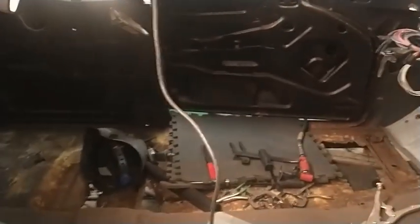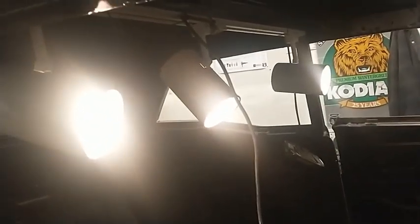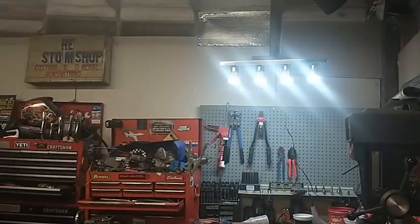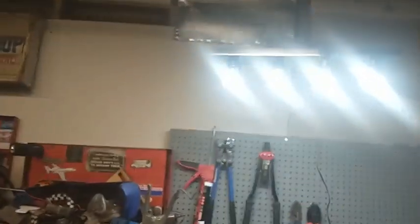It lights everything up — that one even came with the bulbs, hope $5. And then that one up there — those bulbs I did buy on Amazon, they're just cheap LED bulbs.